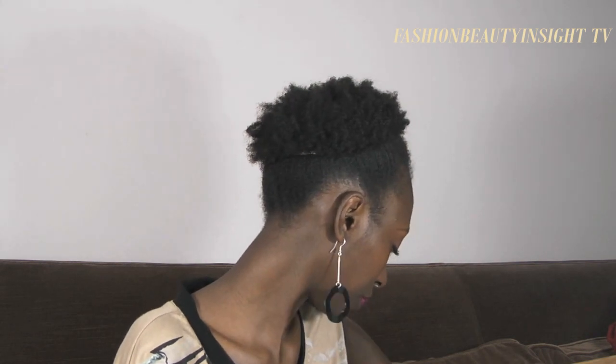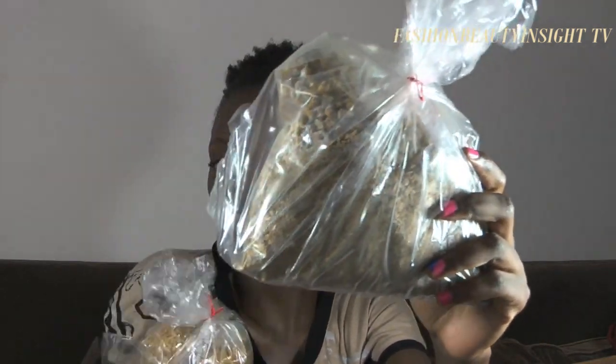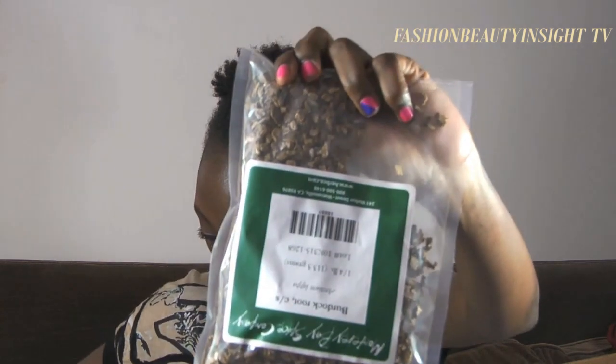Then I have marigold, which is calendula — great. And this is Egyptian chamomile — not to be confused with calendula. Let's see — parsley, looks like that. Horsetail, which is shaved grass, looks like that.